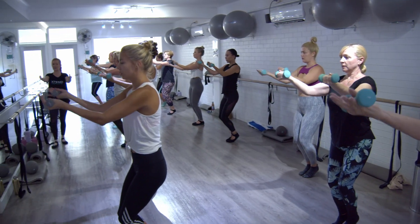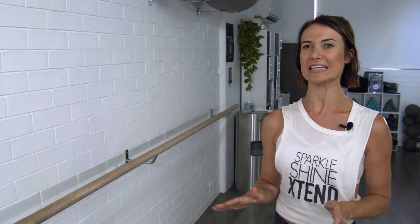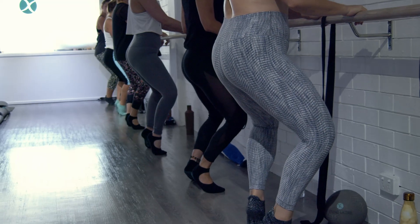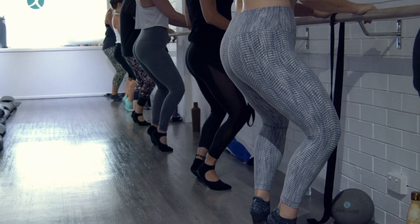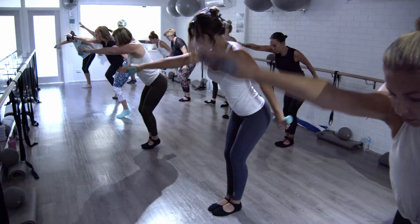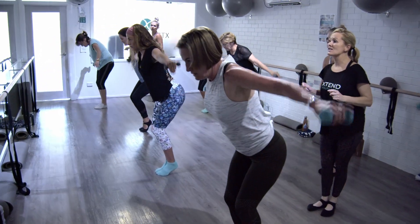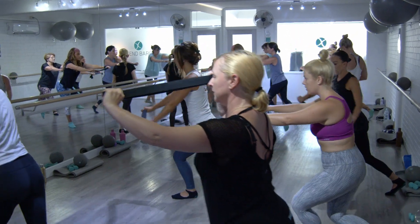The number one benefit is definitely the waistline — people feel that cinch in, and it's amazing. We will definitely add a cardio element, but you could be standing almost still, just moving one part of your body, and you're sweating profusely because we're activating your abs and making you use your obliques. Our members find they get better posture and stronger bodies, and apart from that, of course — tighter tushy, toned arms, and ripped abs.